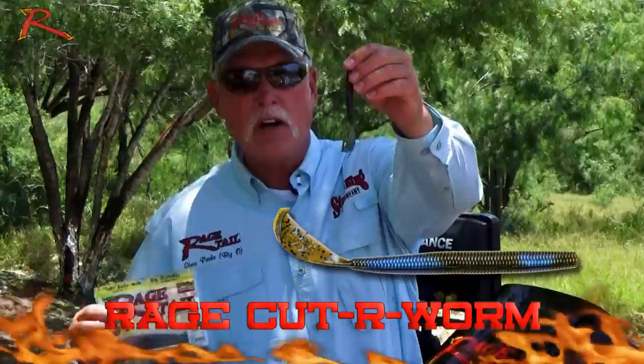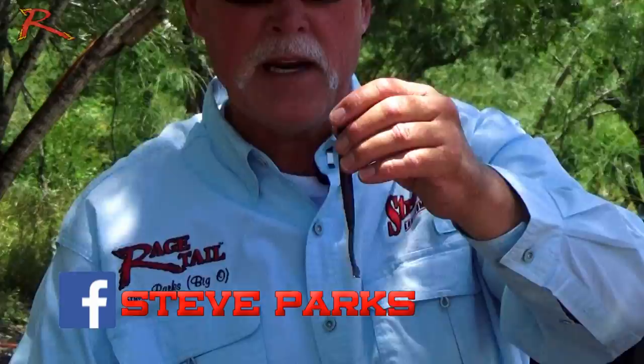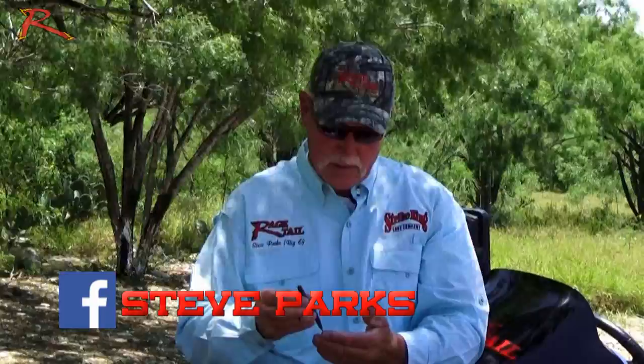First off, you'll notice there's a tear tab on the tail that connects the body to the tail. What this tear tab is for is to protect the integrity of the shape of the bait, so that when you get it, it's absolutely perfect and the action is perfect for you.